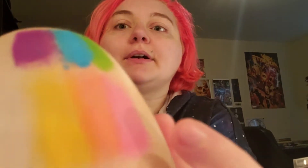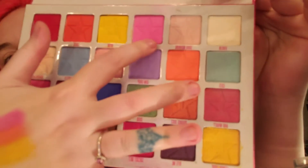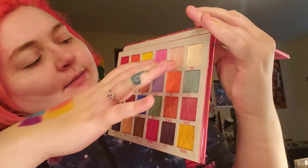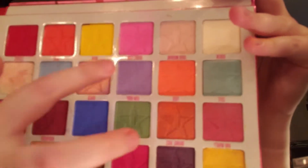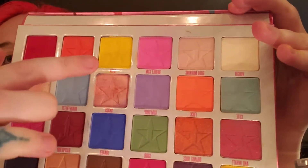I'm going to do a look with these colors. I'm going to try to do something called a double cut crease — I have never done that before and it seems super complicated. I'm going to be using the three bottom more light pastel-y shades from the Jawbreaker palette: Bubblegum, Wow, and then there's a color down here I can't say because it's a dirty word. Those three colors are the bottom.